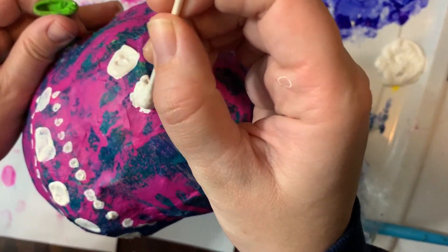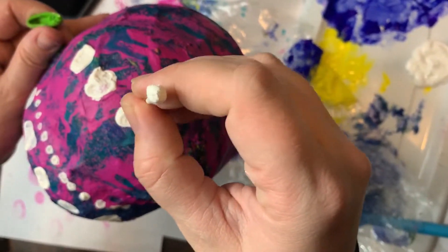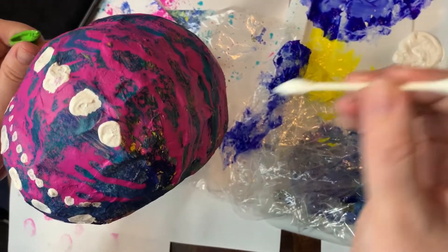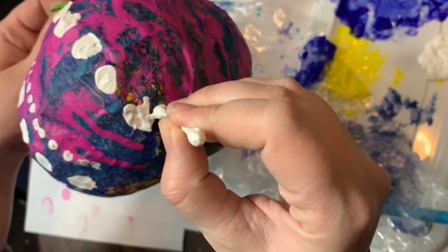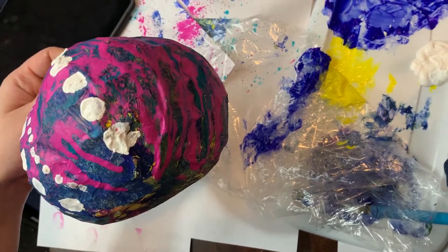Okay, there we go. So I'm taking my Q-tip and I'm making big circles with it to make my big dots right down the middle of the convex portion of my paper mache pumpkin here. I might smooth some of those out a little bit with a second coat, but I'm trying my best.